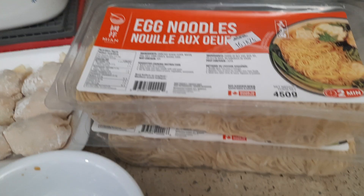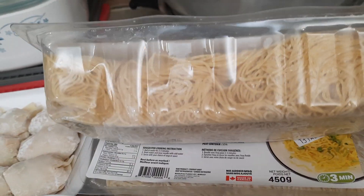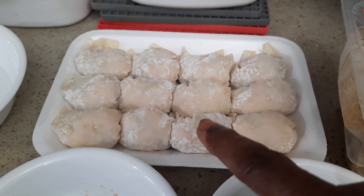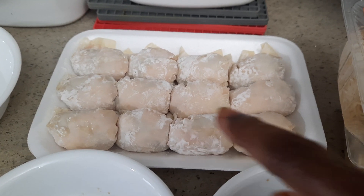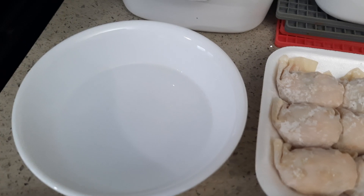I have two packages of wonton noodle here — you can get it in the Chinese store. And I have some pre-made wontons made with shrimp and chicken, I bought them from the Chinese store.